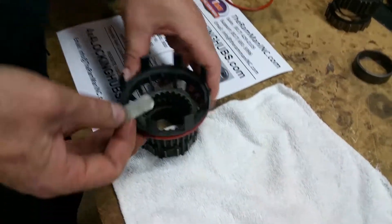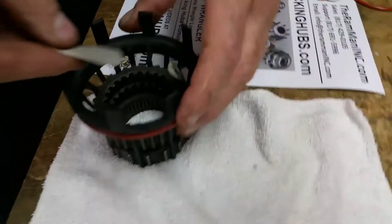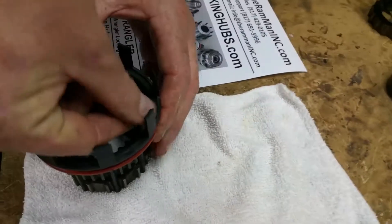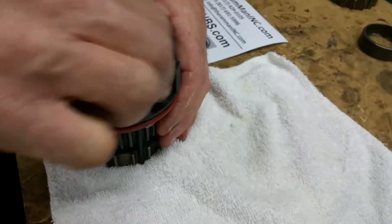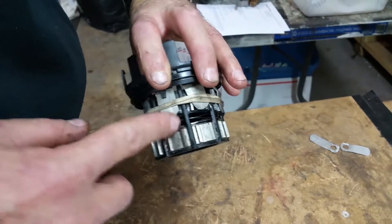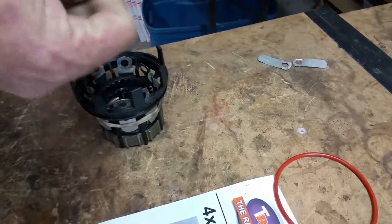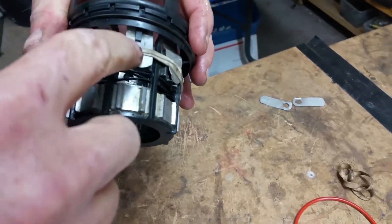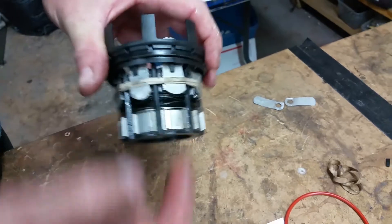What we found that works is you can take some little metal tabs — some tin snips or little metal strips — and put these little metal strips in to knock those tabs back a little bit. We inserted these metal tabs all the way around, then doubled up a rubber band and slipped it over here, which holds the tabs out so we can slide the gear out.